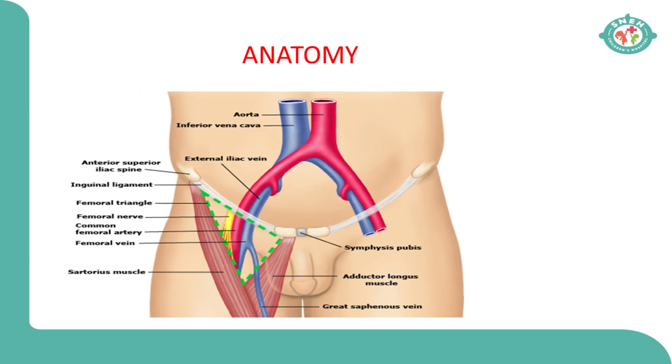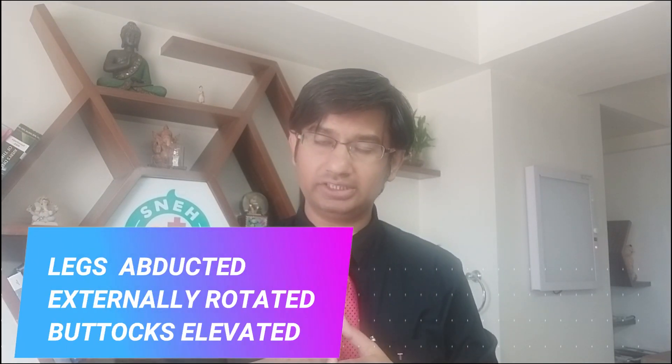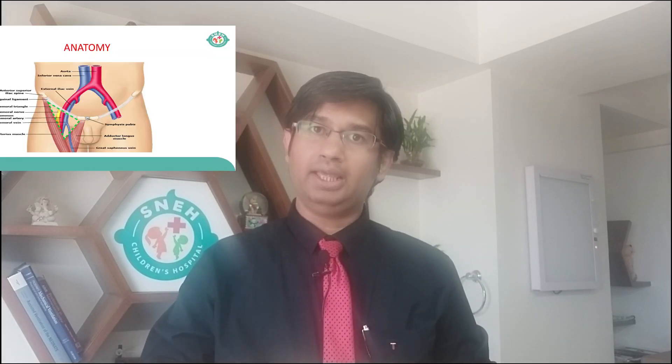While positioning, keep the leg little externally rotated and abducted, not more than 15 degrees. Also elevate from the hip or the buttocks — put a sheet or something to elevate the buttocks. That will make your femoral triangle prominent.